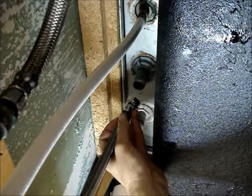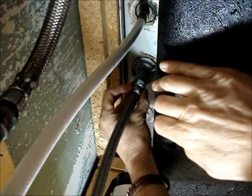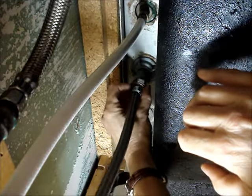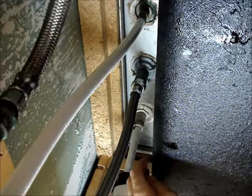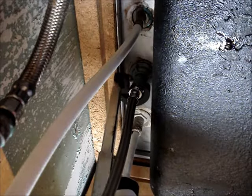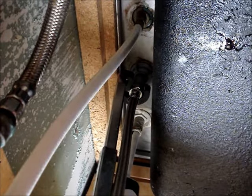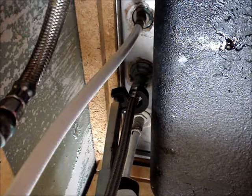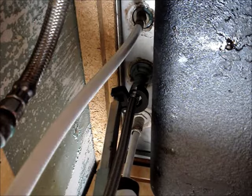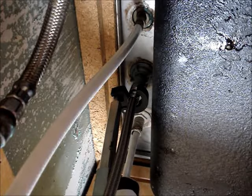Connect the new supply hose to the bottom of the faucet. Turn the nut clockwise. Tighten the connection using the basin wrench. There's no need to over-tighten this — just make it snug enough so that the rubber washer compresses against the bottom of the sink connection.